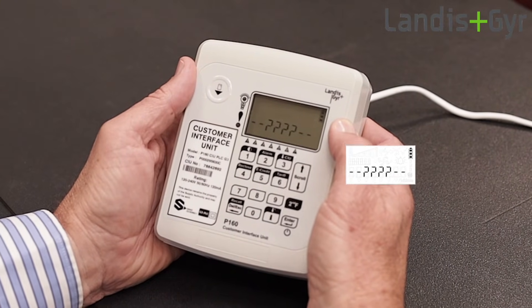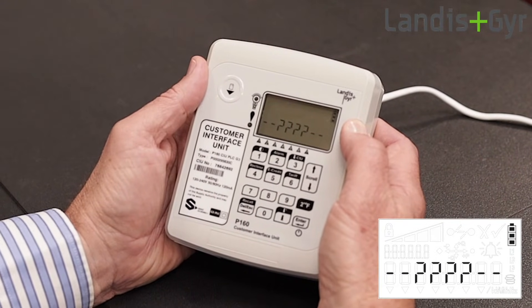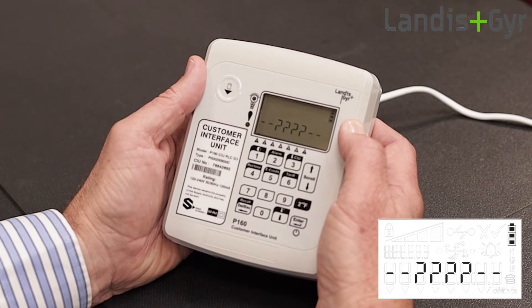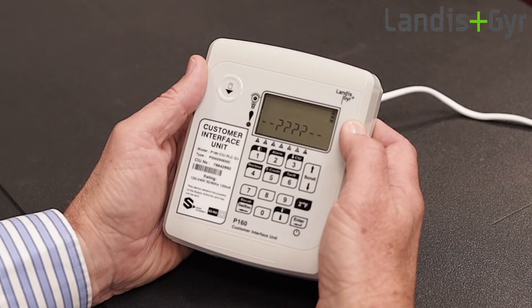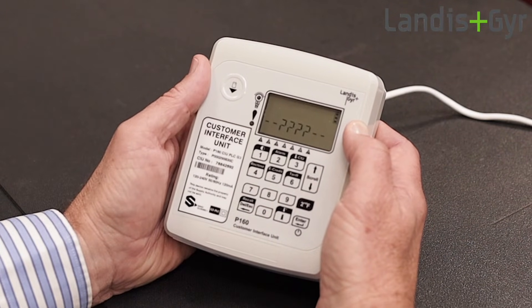If you switch on the CIU and you see question marks on the display, this means that it has not been set up to work with the meter. To set up the CIU, ensure that the CIU battery is fitted, then plug the CIU into the mains power socket.